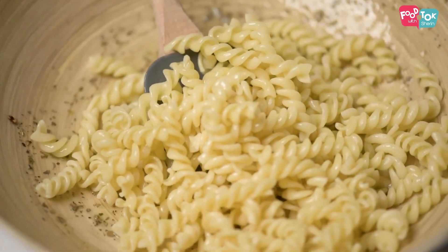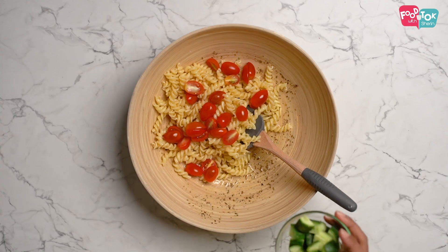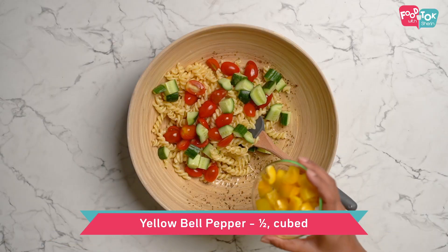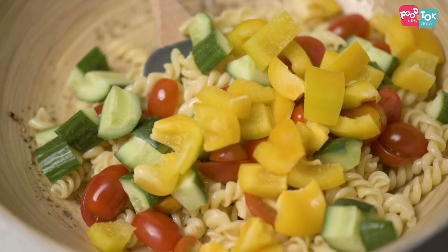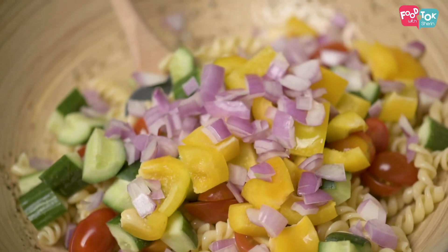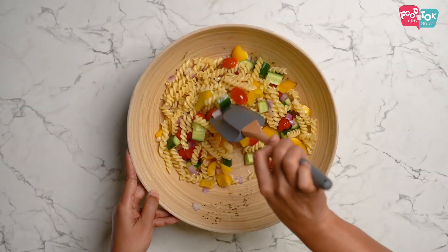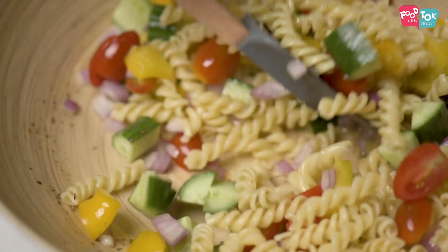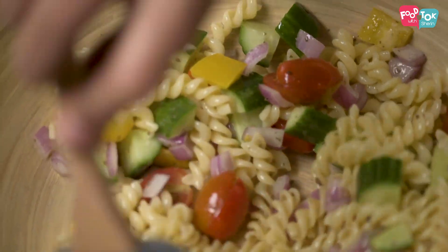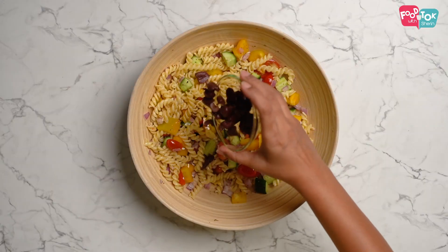Boiled pasta, pepper, some cherry tomatoes, chopped cucumber, bell pepper, and some chopped red onions. Let's first mix this properly — make sure the dressing coats the vegetables and the pasta well. Finally, goes in some olives.